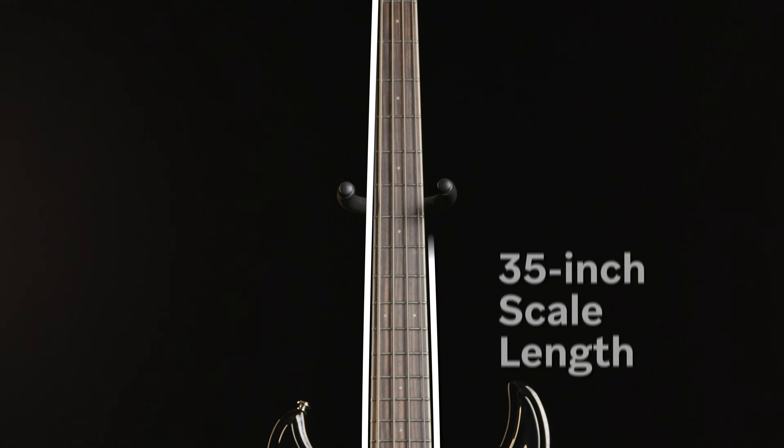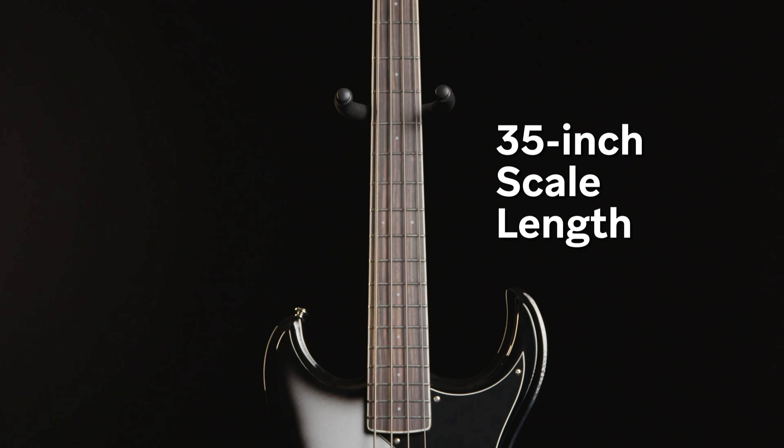And if you want to get really gnarly, the Narwhal DE features a longer 35-inch scale length that's perfect for drop tunings.